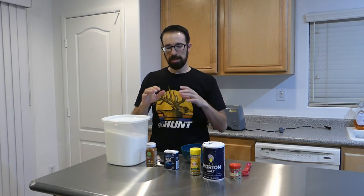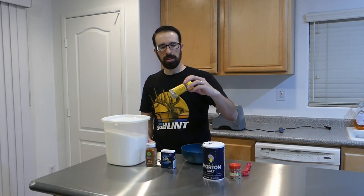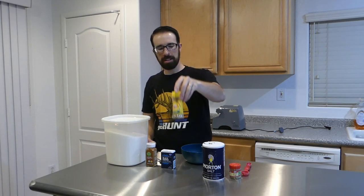I'm going to use some simple ingredients: sugar, cayenne pepper, regular pepper, this is called Dash Original Seasoning Blend, salt, and some sage. Sage is expensive — this little bottle is $7.99 — but it really helps with the flavor.